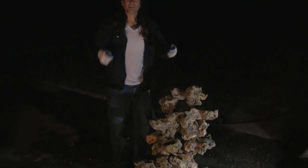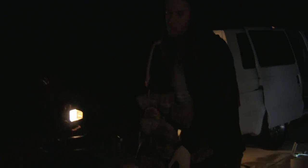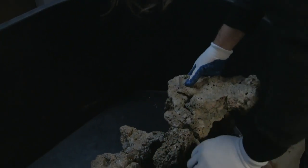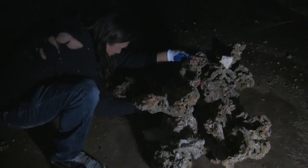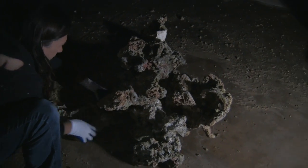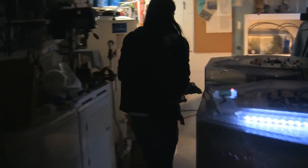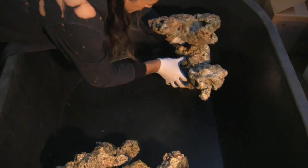As Condi disassembles the sculpture, one has to assume he knows how to put it back together. What he's told me is he's trying to memorize how the pieces came apart, because after the curing process we have to load them into the truck that night and reassemble it in a way he can remember how it all goes back together. I guess that's a good reason why I took all those pictures today.